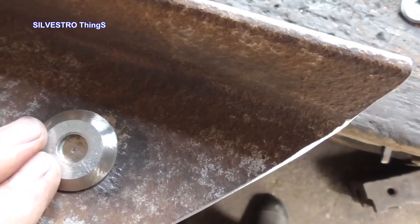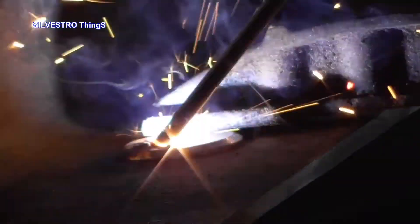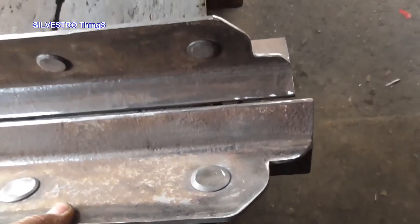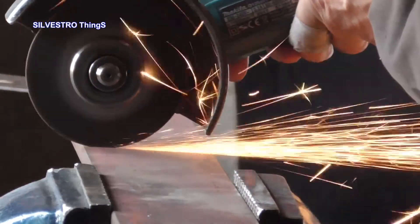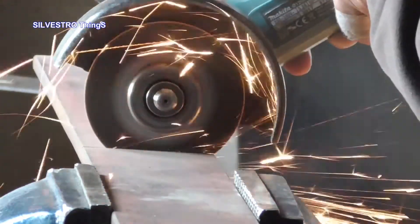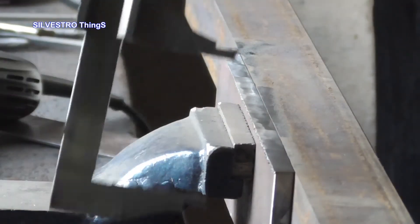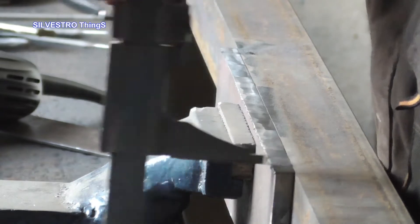To reduce the play between the sidewalls of the housing and the movable jaw, I welded spacers. This solution allowed me to avoid the need to fully clean the internal walls from rust. The fourth wall of the housing was to be placed inside the shanks of the teeth, so it was necessary to cut it precisely equal to the dimensions of the welded bases.